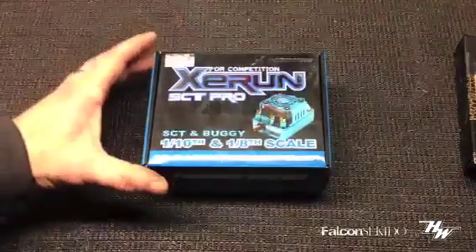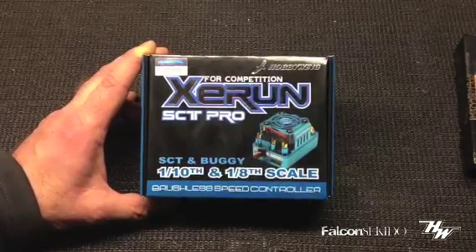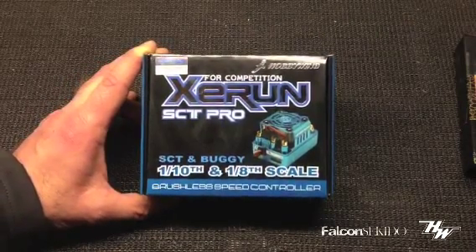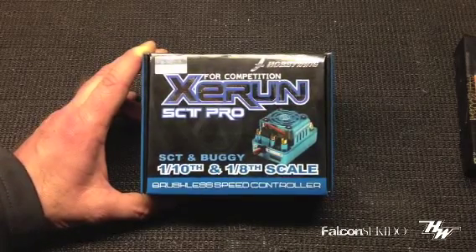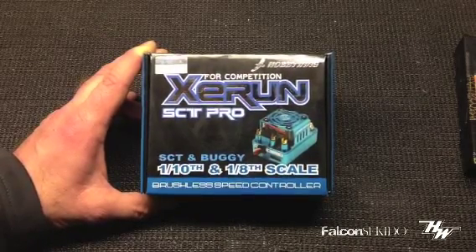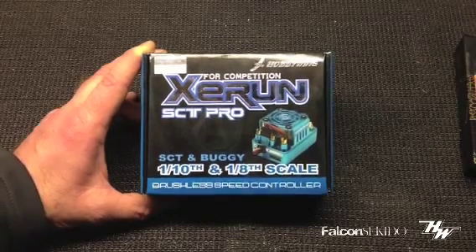Today I want to talk about the Z-Run SCT Pro speed controller and the matching motor that I'm going to be putting in. When you first look at the packaging, it actually tells you what it's for. You can either use it in a short course truck or a buggy, either 1/10th scale or 1/8th scale.